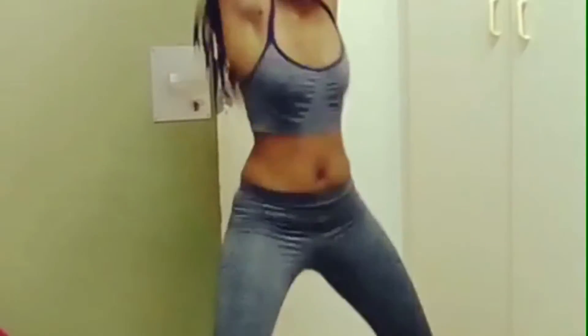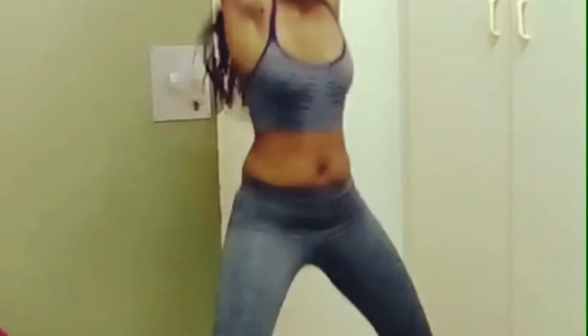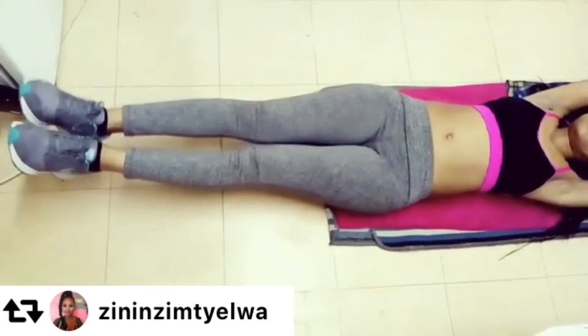First and foremost, I like to start by doing a warm-up session just to get my body ready and warm for the exercises. You can kick start by doing jumping jacks for a good 30 seconds or a minute, and then slowly slow down by just jogging before getting started with your exercises.